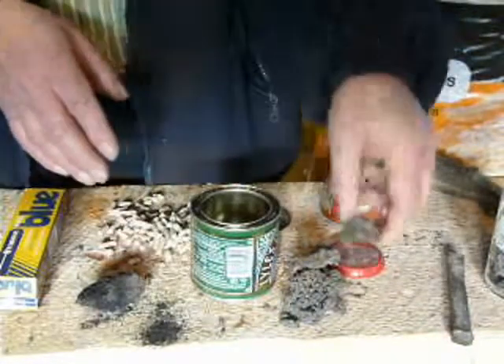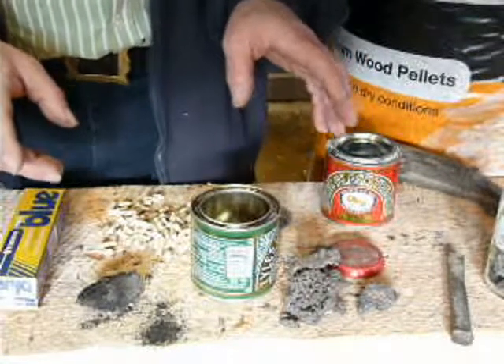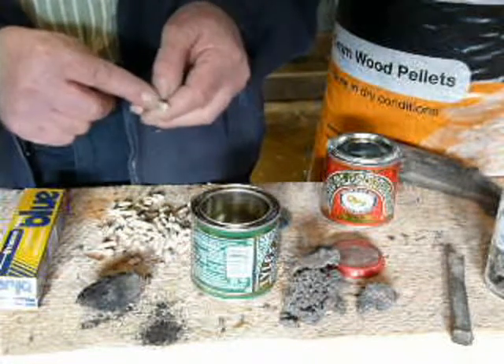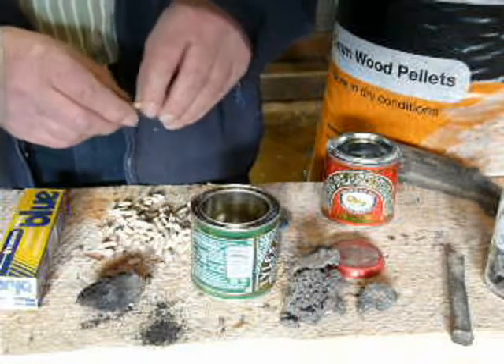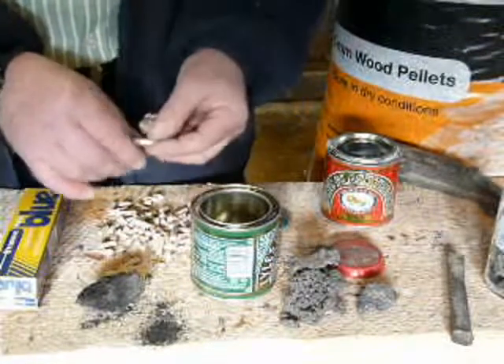So poor quality and cheap pellets are counterproductive, whereas nice clean pellets where the outside is the same colour as the inside means that they've been produced under ideal conditions.